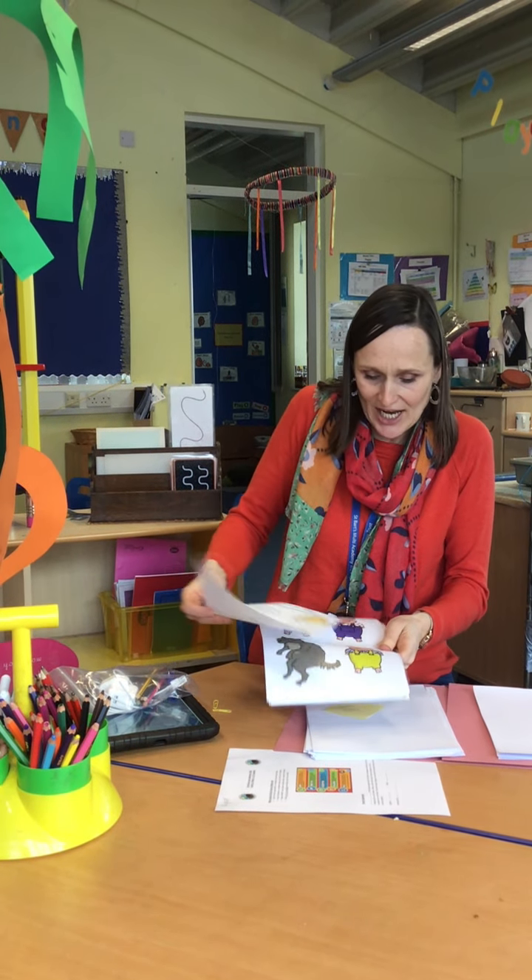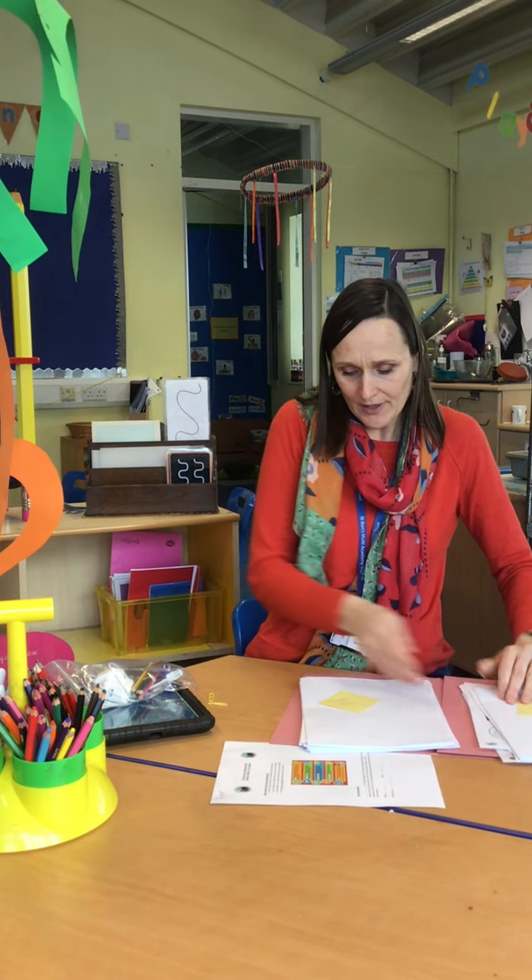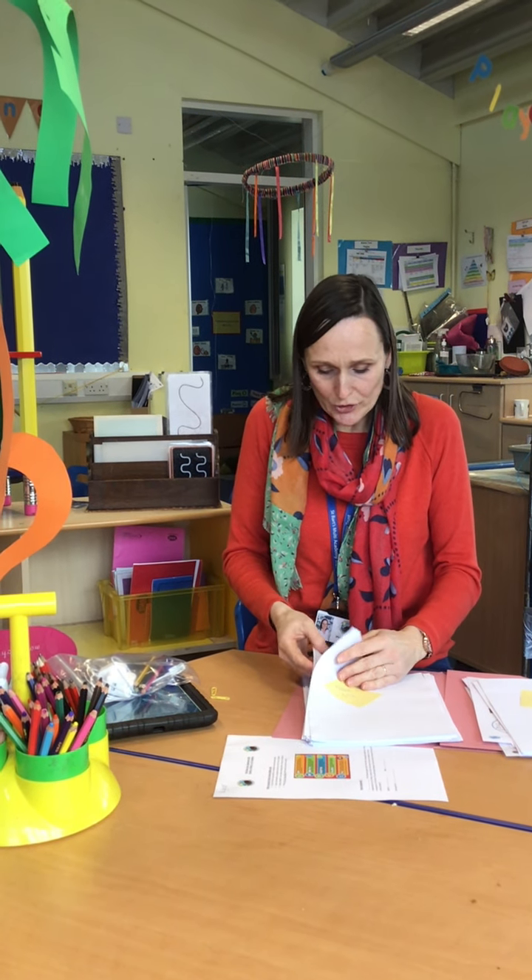This is week one and there isn't much of this week left, so most of week one will be done next week. We're going to be covering three traditional tales. In weeks one and two, we'll be learning about the Three Little Pigs. On weeks three and four, you're going to be learning about the Three Billy Goats Gruff. And on weeks five and six, you're going to be learning about Little Red Riding Hood.